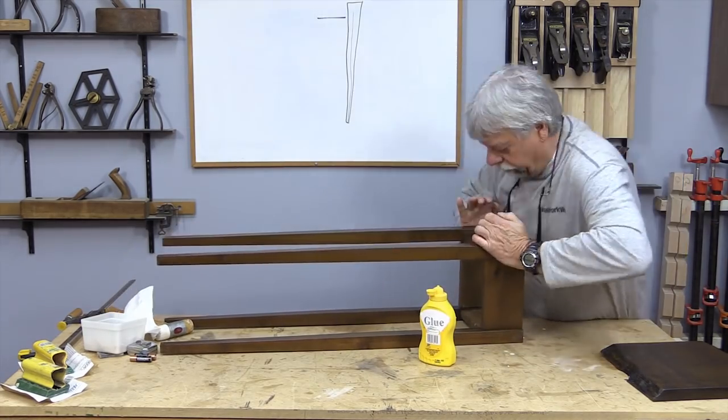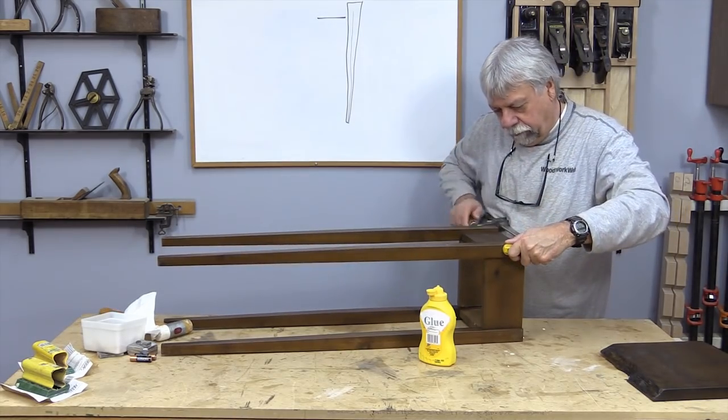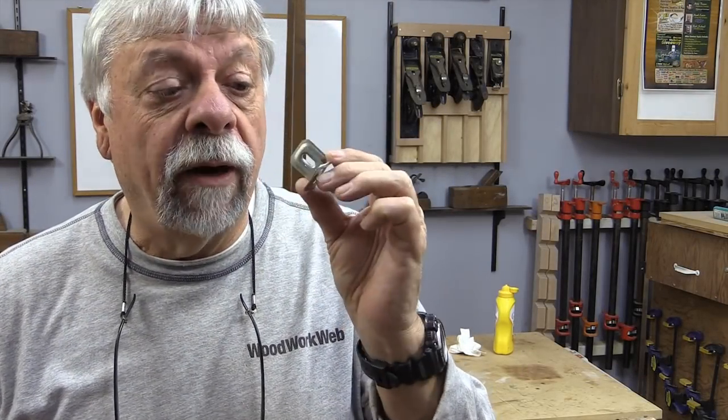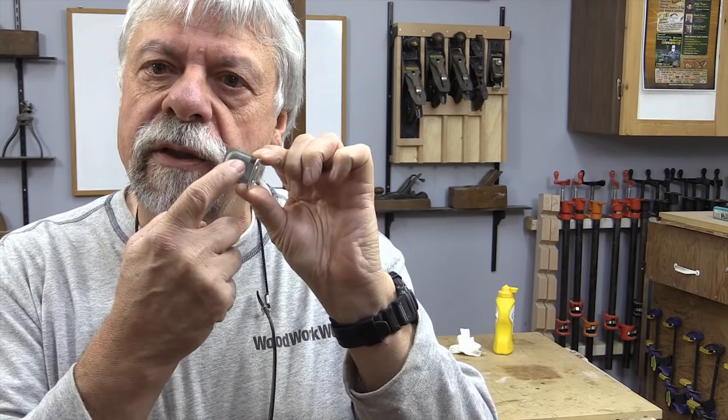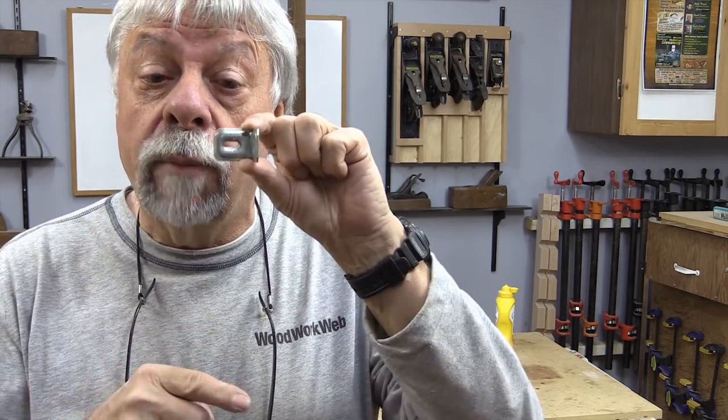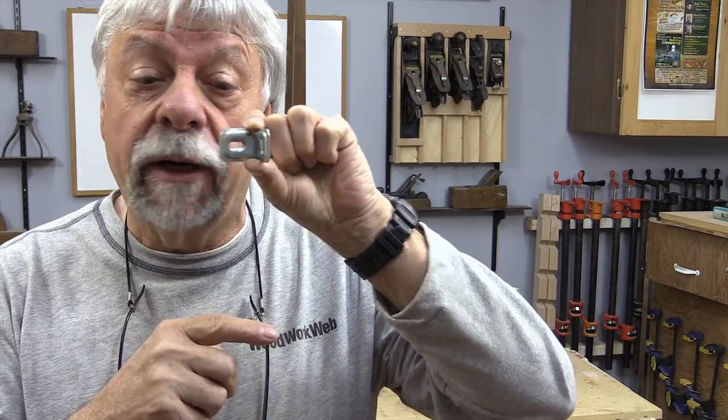Now I'm going to fasten the top on, and I like to use these little L brackets because if there's some wood movement it'll move in both ways. You can see they're slotted in both directions, so I'm going to use those.